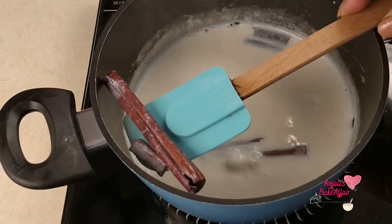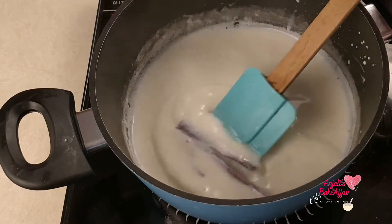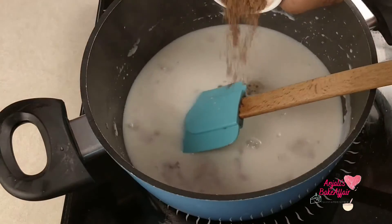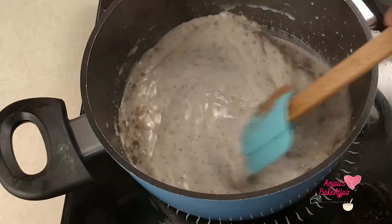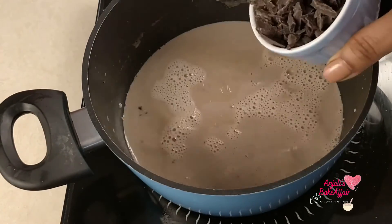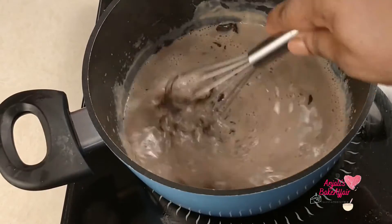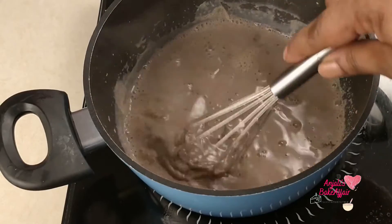Make sure to subscribe to my channel right away if you still haven't done so, for many more such recipes. Now we'll add in the cocoa powder — stir it in very well into the milk. Then add the chopped dark chocolate. Mix it well into the milk and make sure that it melts nicely and does not get stuck to the bottom, so you need to keep stirring.